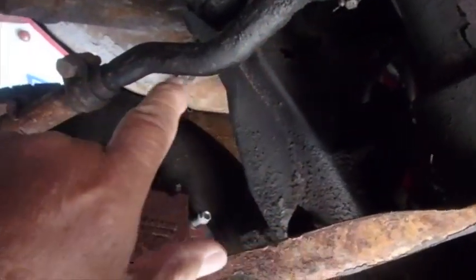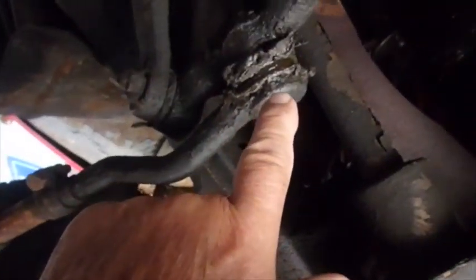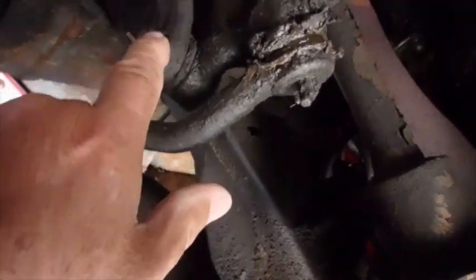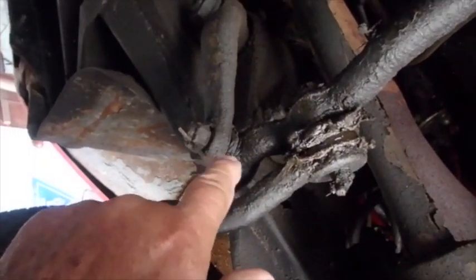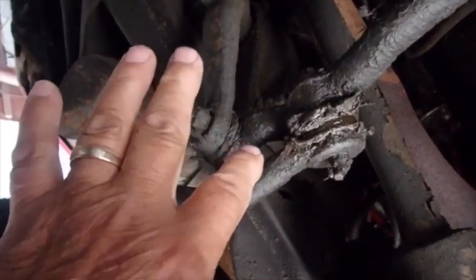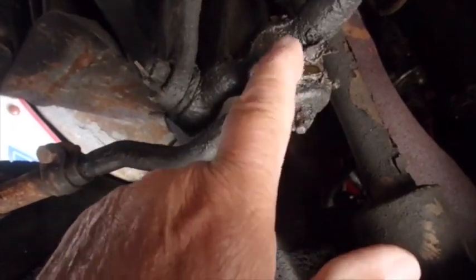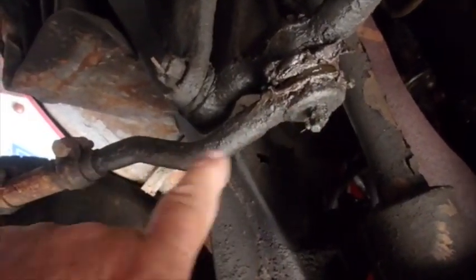I think it's these tie rod ends. The way this thing is made, this is kind of just like that drag link — that's not a changeable joint there. That's in the drag link itself. And the same is true with this — you can't press that out and change it. You have to buy this whole piece.